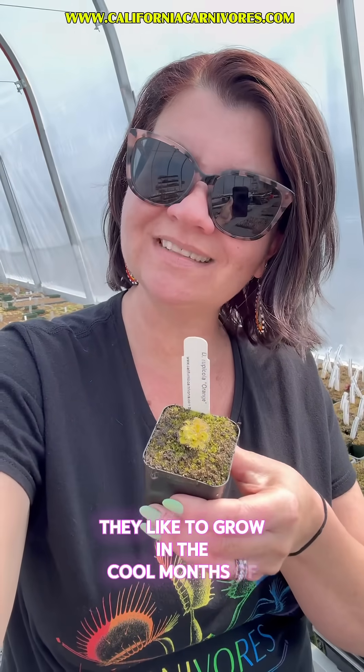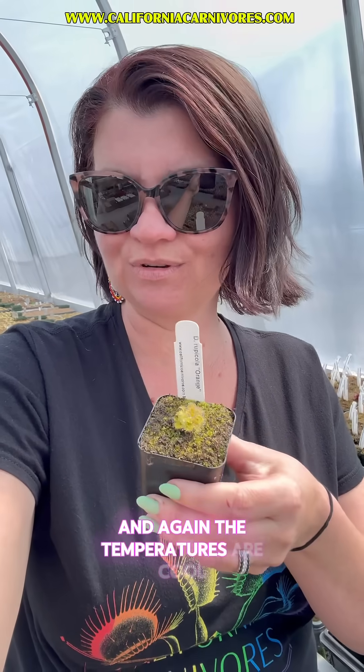As the name implies, winter growing tuberous sundews grow in the winter. They like to grow in the cool months of the year when the photo periods are short and the temperatures are cool.